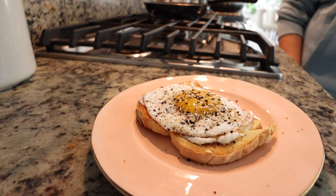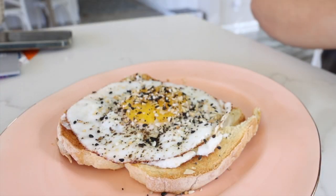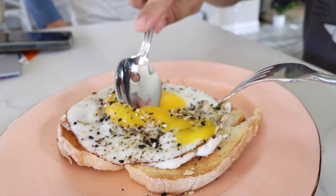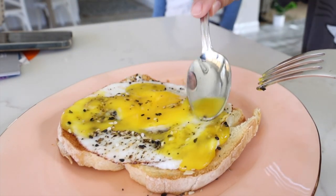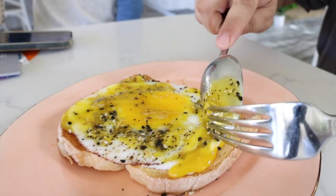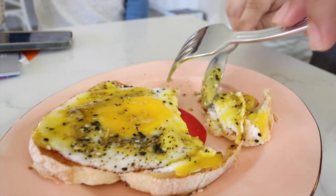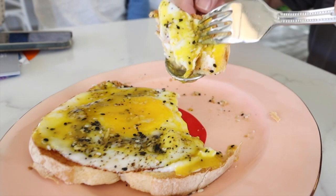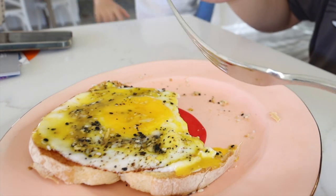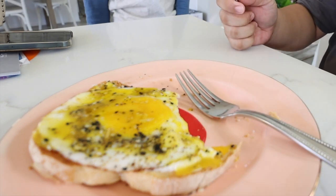Mom's going to taste it because she's never tasted it before. I just like to break the yolk and spread it all around — I love it runny. It's so, so good. Okay you guys, listen carefully because I'm going to give you mom's secret chili recipe. Screenshot this!